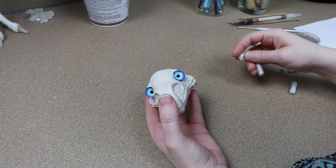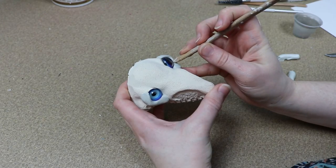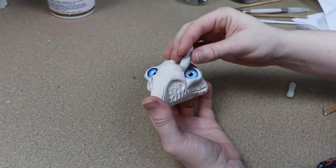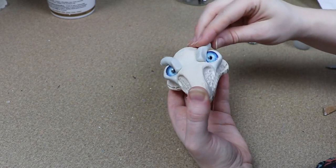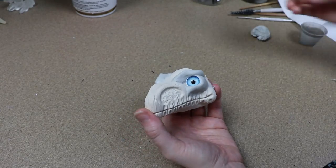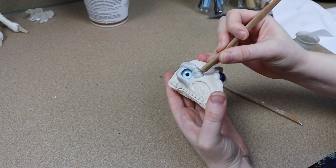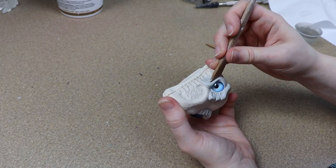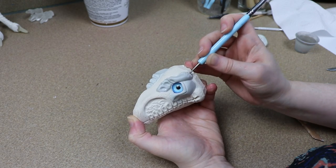Then I'm going to switch over to my epoxy sculpt so we can start building up the clay around the eyes and making the eyelids. I'm going to break up my clay into different sections to make it look more scaly and go with the rest of the texture on the face, and use a dotting tool to rough up the rest of the clay for smaller scale patterns. Once I'm happy with how the clay head looks, I'll set it aside and let it cure for about 24 to 48 hours.